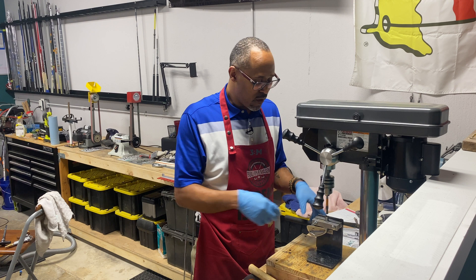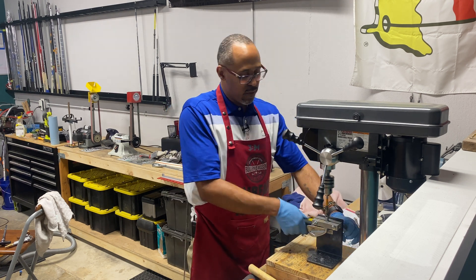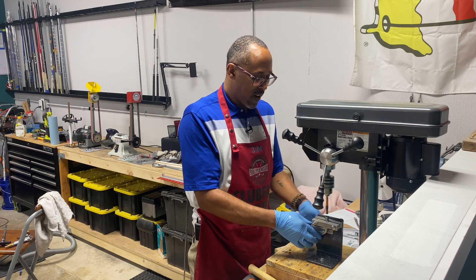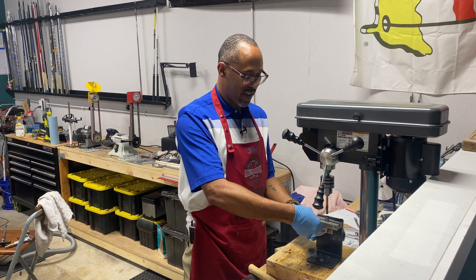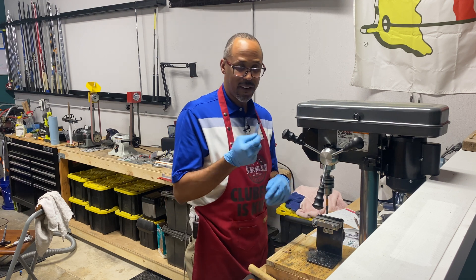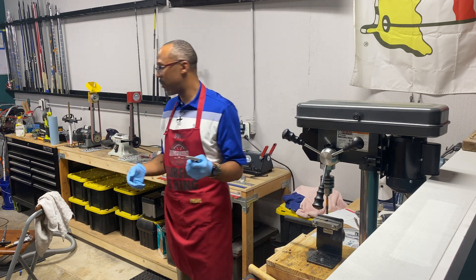Now I know a lot of y'all are gonna be wondering, how do you know how far to go down? Well, that's what this orange piece of tape is for right here. I already made a mark on how far I need to go down — once I hit that orange tape, I back it up out. Now we're gonna take this over to the trash can. I've got a little air compressor and I'm gonna blow that thing out.